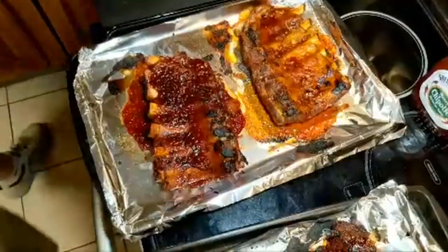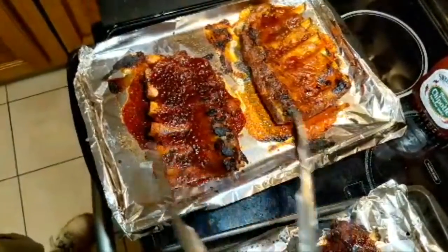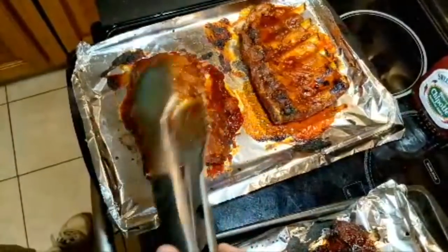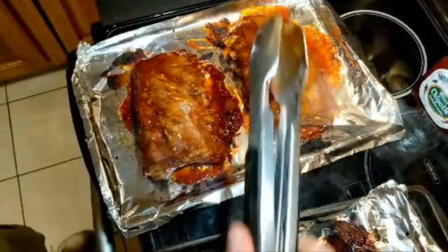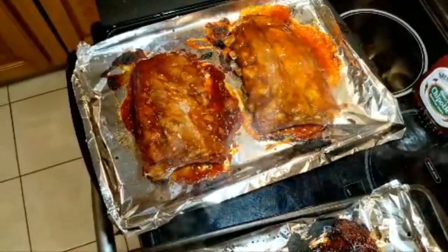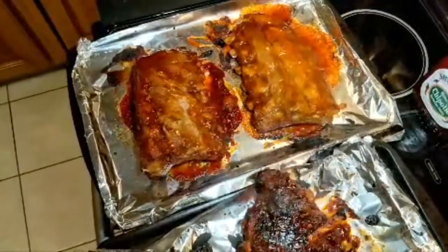Let's get these flipped over. It seems like the more liquidy ones could actually use more time — but that's okay. When you take them out, you want to see the bone there — that kind of presentation, to me, that's the appeal.